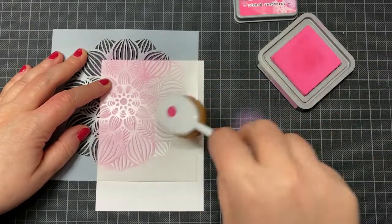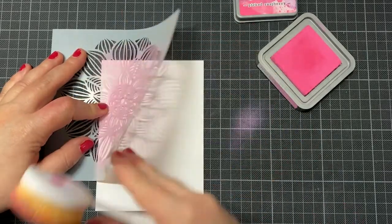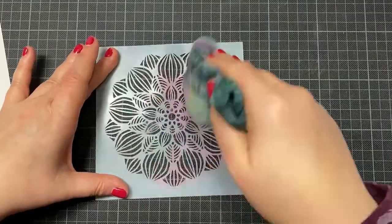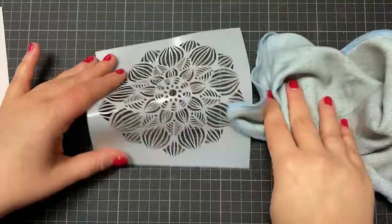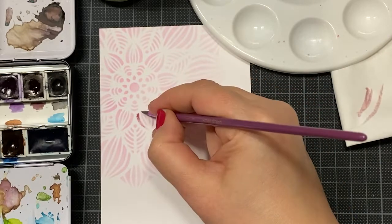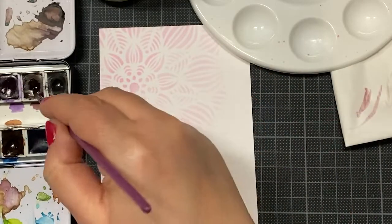I started using my distress oxide ink with the stencil, as you most often use stencils — though there are thousands of possibilities. I use it most of the time with distress inks or distress oxides. I chose a pink color; my first try was with yellow because I thought yellow is the lightest color I have.